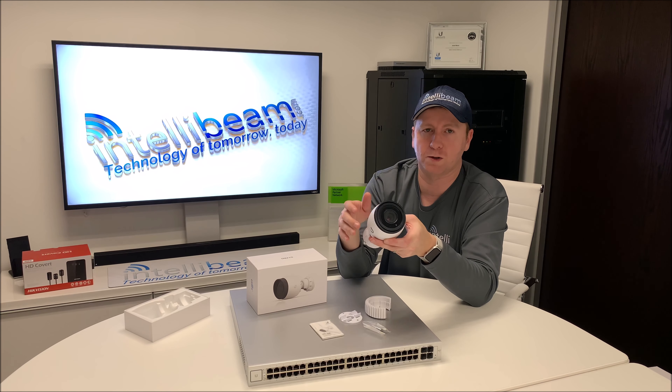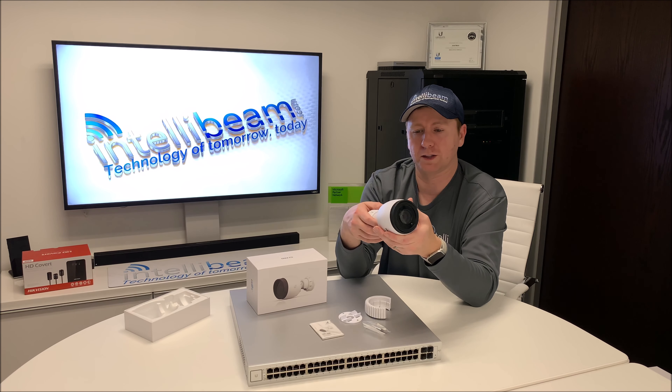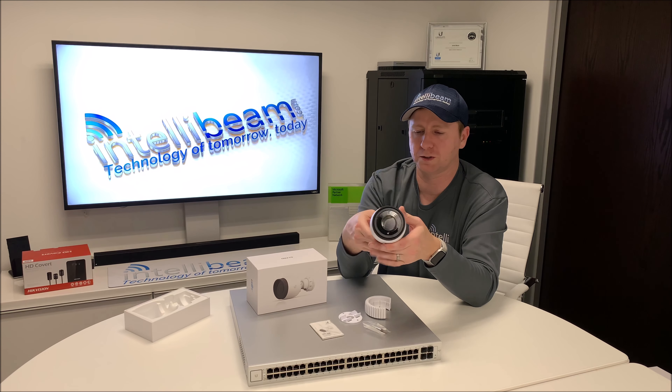The other problem is these are almost impossible to get currently. The Pro version is hard to find, while the non-Pros are super easy.